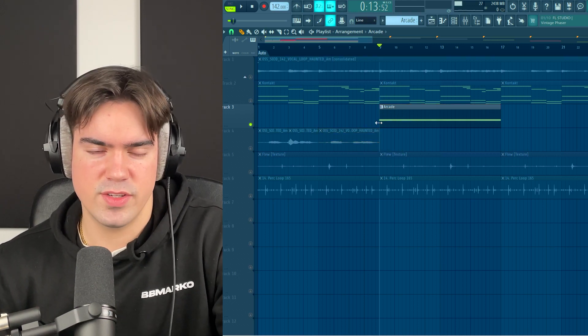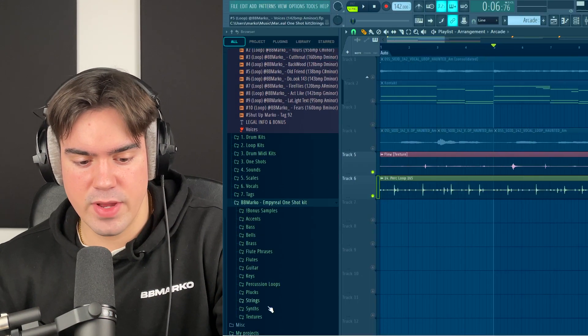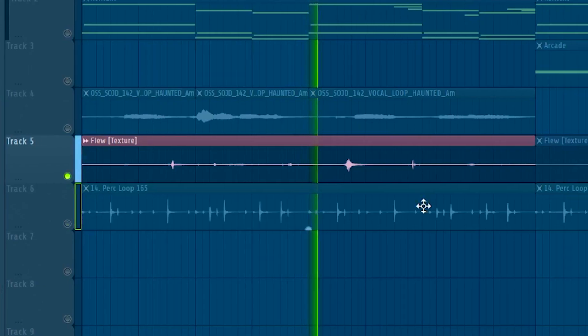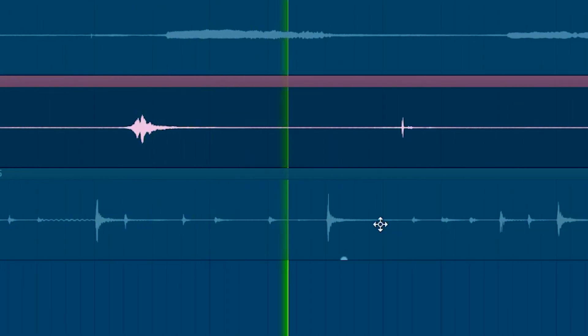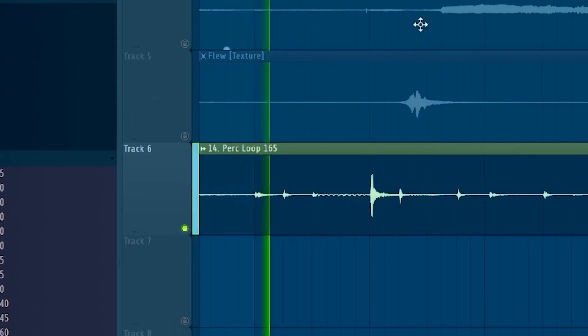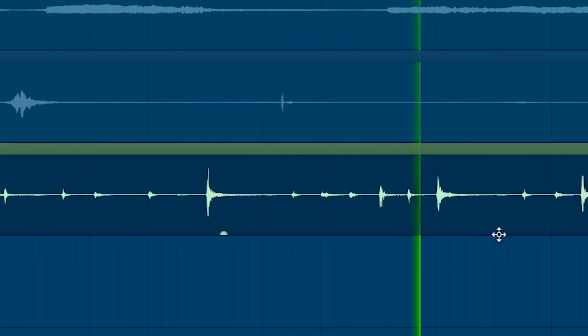The last two things I did were a texture and a perk loop. I went into my Imperial One Shot Kit, went to the textures, and used this flute texture. Then I also went to the perk loops in the same kit and chose Perk Loop 14. They may sound a bit subtle, but when it all comes together with the whole sample it definitely makes a difference.